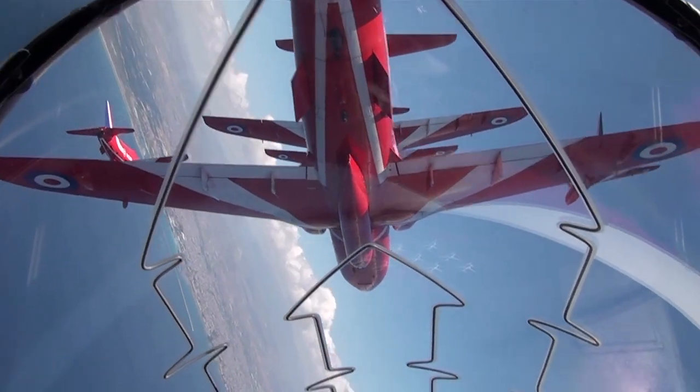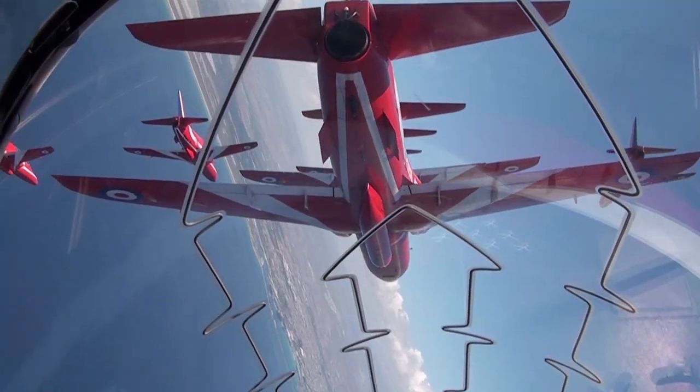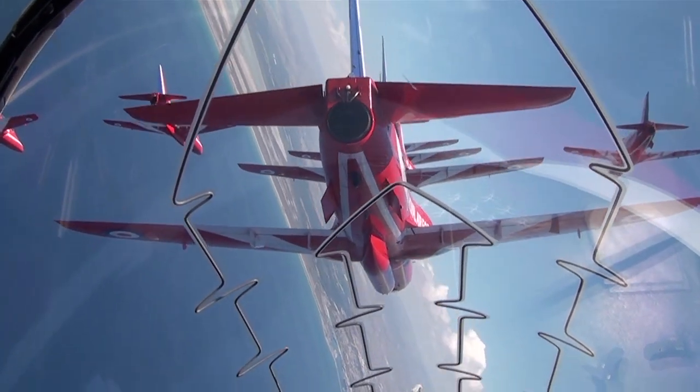Three fifty knots. Good nose-tail separation, about six feet is what we want. And hold the depth.